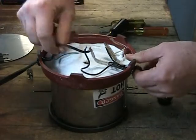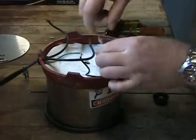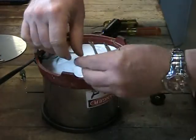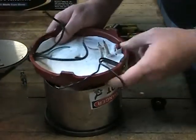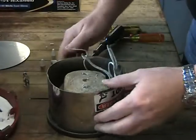Prior to removing the base from the solder pot you will need to separate the element and the thermostat lead wires from the power cord and the run light. Once all of the necessary wires have been separated you will be able to remove the base from the solder pot along with the solder pot casing, ring and thermostat assembly.